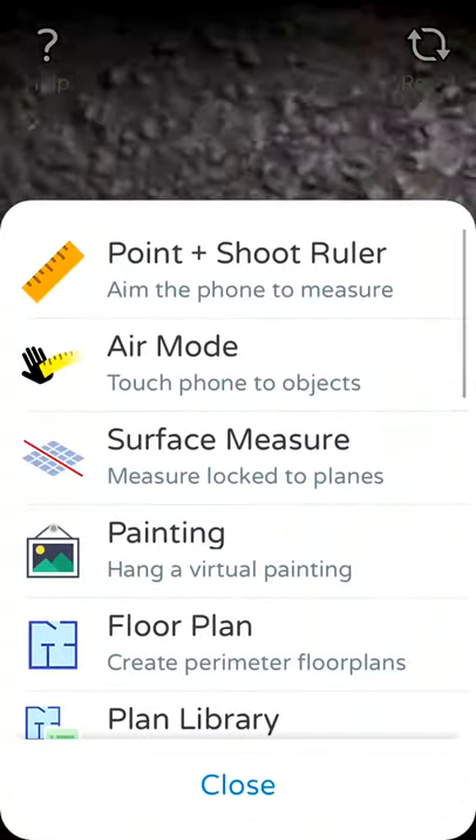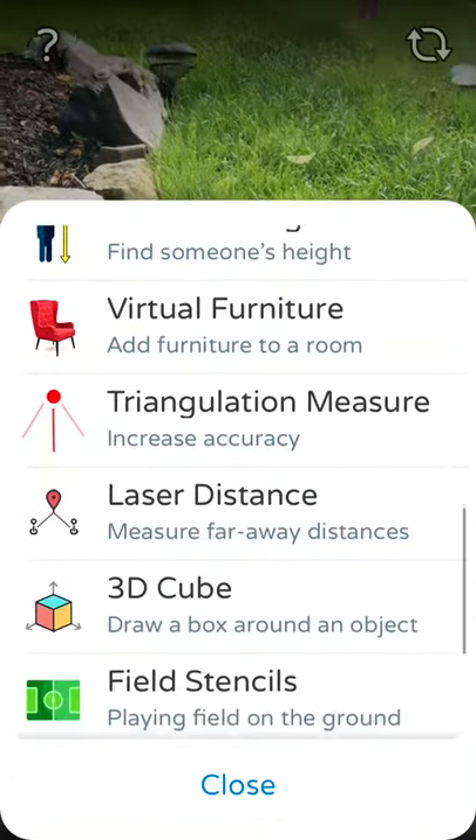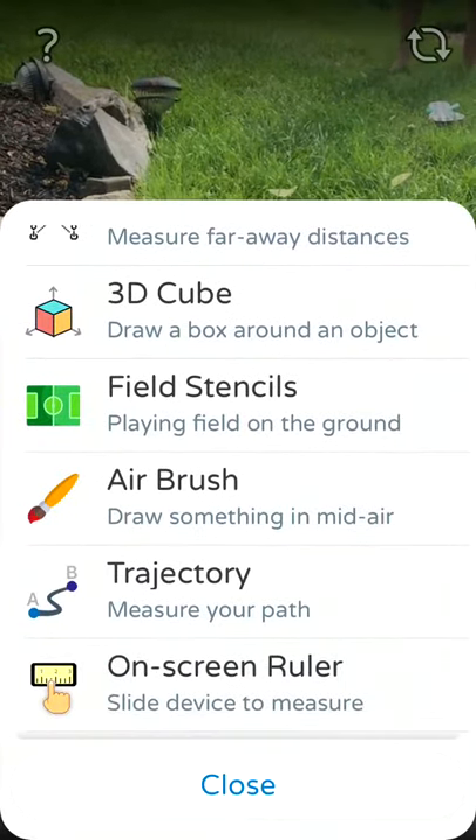Some other items are tools. You can see a point and shoot, the air mode, surface measure, floor plans, so on and so forth. But the one that I really wanted to point out here was Air Brush.